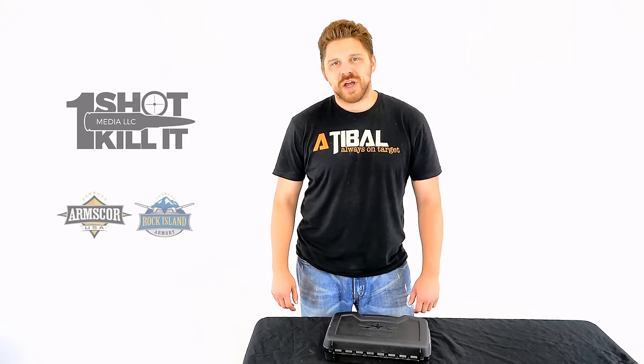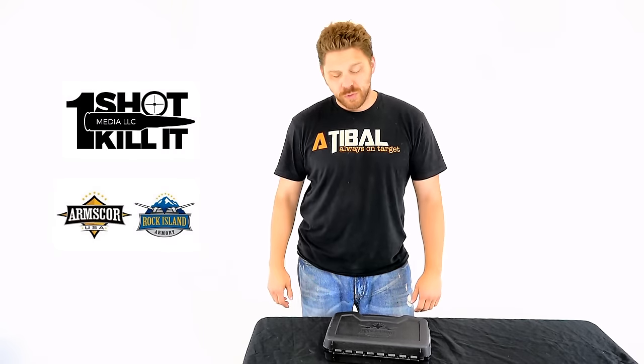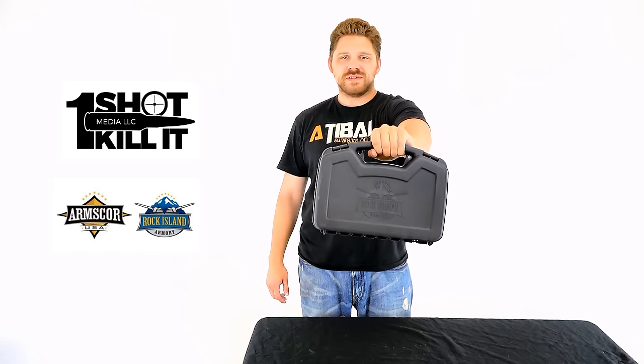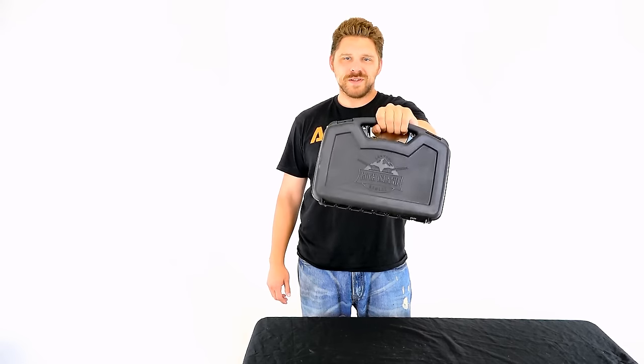Hey everybody, Patrick here from OneShotKillerMedia in the new studio, and today I'm excited to bring you a quick unboxing of the new Rock Island Armory M1911 A1 FS Tactical single stack chambered in .45 ACP. So let's go ahead and pop this box open.